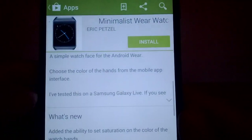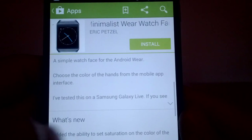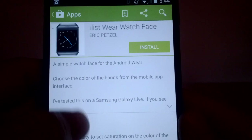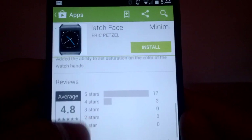When picking your watch face, make sure it's compatible with Android Wear, because there are other watch faces for other smartwatches like the Pebble or the Sony Smartwatch. This one is for Android Wear, which is what we want.